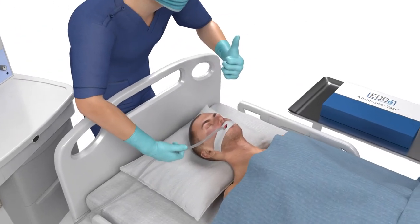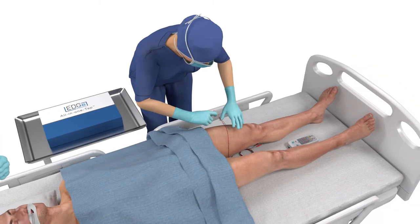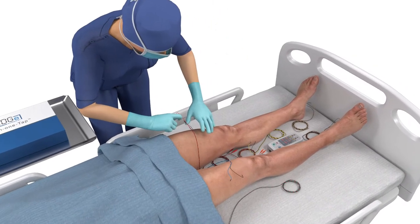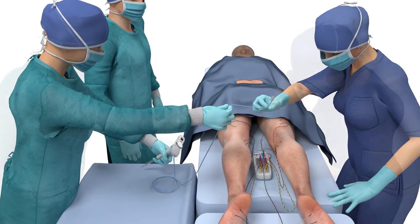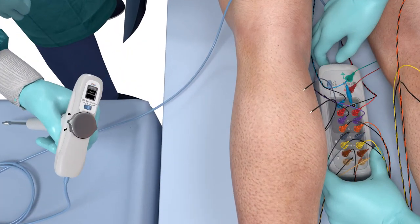Once the patient is anesthetized, an HCP places the muscle electrodes in the appropriate muscle groups correlating to the nerves being operated around. Next, the patient is positioned on the operating table and the electrodes and all-in-one tap are all connected to the smart junction box and turned on.